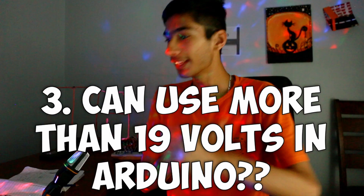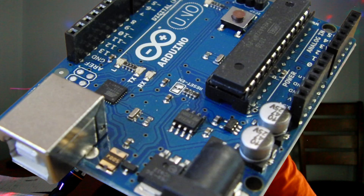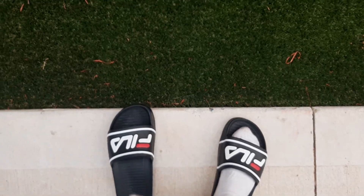On the barrel jack, never ever put 19 volts or less than 7 volts to it, because any extra voltage has to be cut off by the regulator. More than enough power supply will cause it to work harder and heat up, eventually destroying it. The perfect amount of voltage you should provide is between 9 to 12 volts.